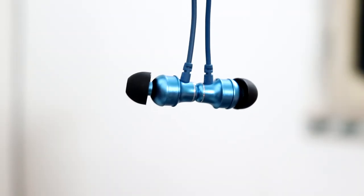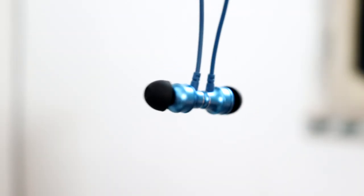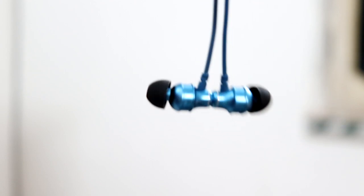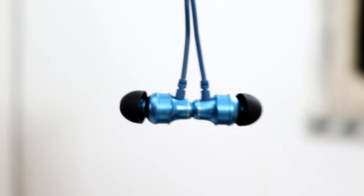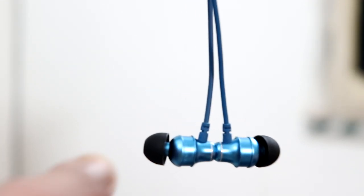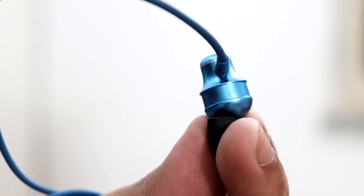Now a mic quality example: this is how the Boat Rockers 335 mic sounds while I'm wearing it right now. During calls the other party has never complained, so mic quality is good enough for basic calls.